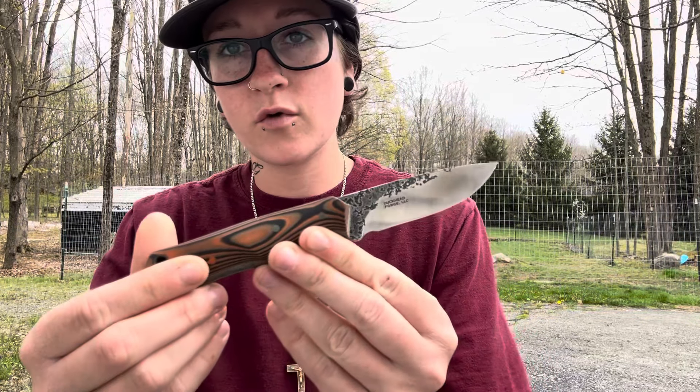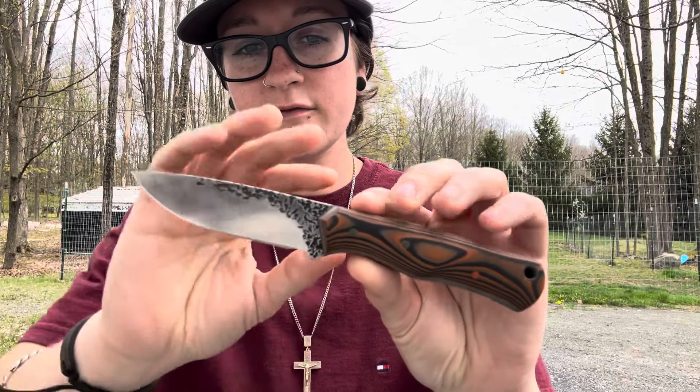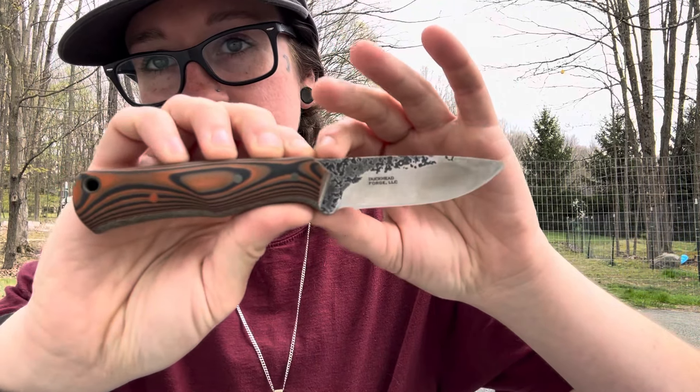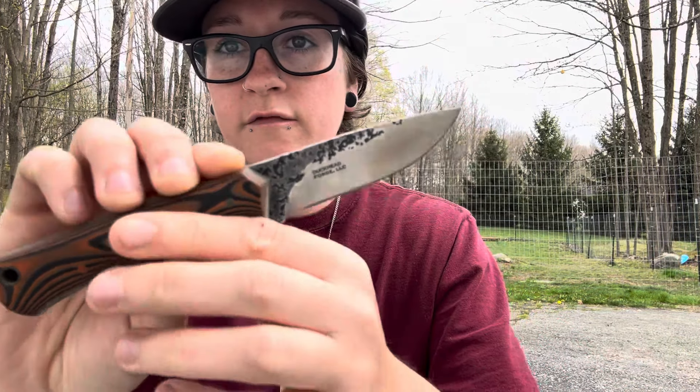I didn't really know much about this at all. I did a little bit of reading before this video, so we're going to talk about it, but it's kind of a lost steel — not very common. So I'm really excited to test this during our testing that is starting. This is the Duckhead Forge Slater model, and this is something that I worked on with Dusty over at Duckhead Forge.